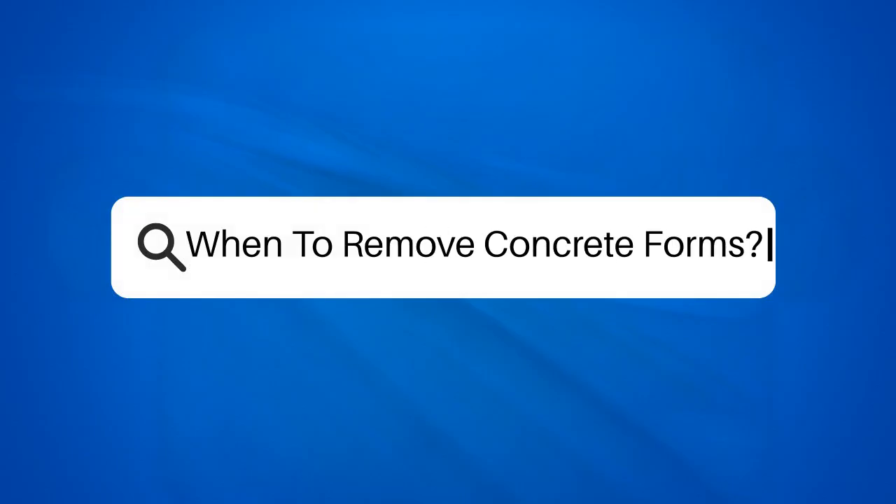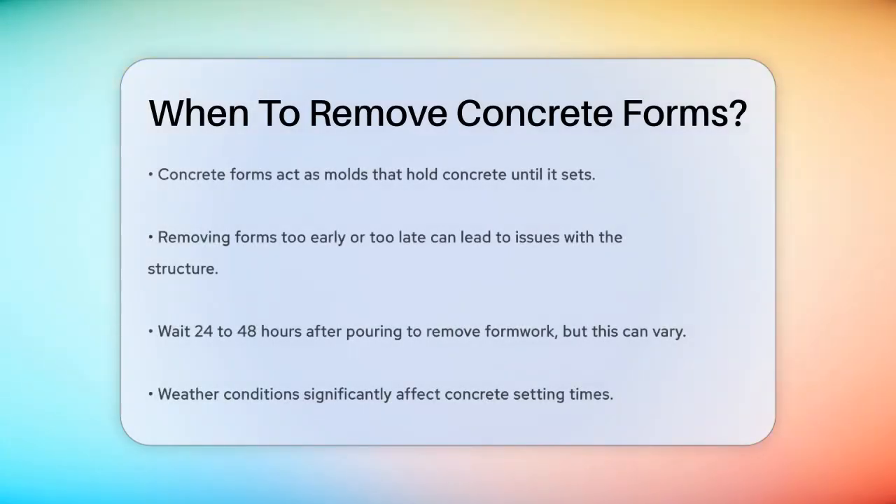When to remove concrete forms? If you're working on a concrete project and wondering when it's the right time to remove the forms, you're in the right place. Let's break down the details to ensure your project turns out strong and stable. It's crucial to understand that concrete forms are like molds that hold the concrete in place until it sets. Removing these forms too early or too late can have significant consequences. The key is to wait until the concrete has gained enough strength to hold its shape without the forms.